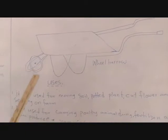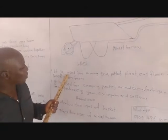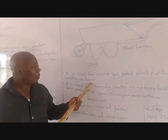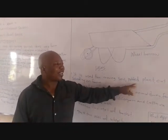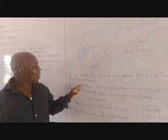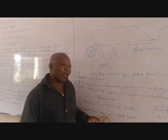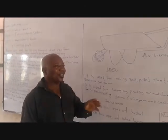That is the wheelbarrow. Let's take a look at the uses of wheelbarrow. Wheelbarrow is used for moving soil, potted plants, cut flowers and seedlings on the farm. The seedling is the plant that is ready for planting. The farmer will move the seedling from the nursery to the permanent site where it is going to grow.